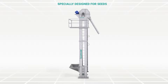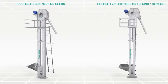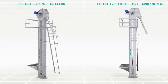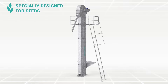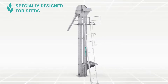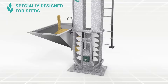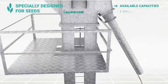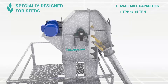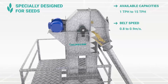Elevator variants: SPS is specially designed for seeds. Seeds are directly fed into the buckets, which results in minimal scooping, hence negligible damage. Available in capacities between 1 TPH to 15 TPH. The speed of belt is 0.8 to 0.9 meter per second.